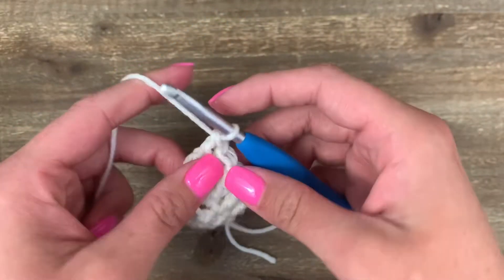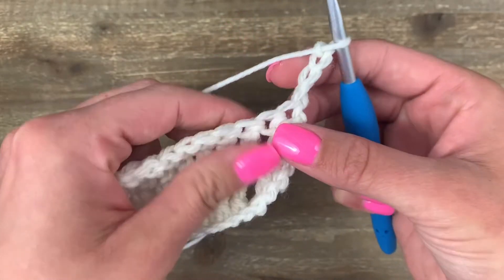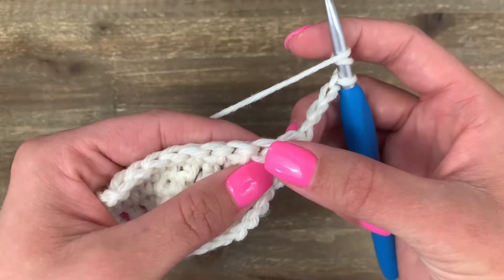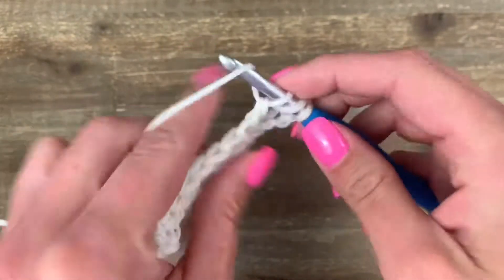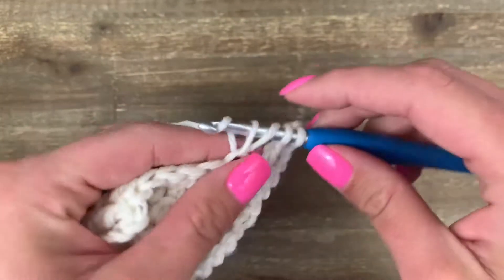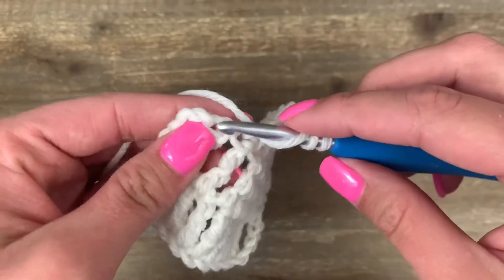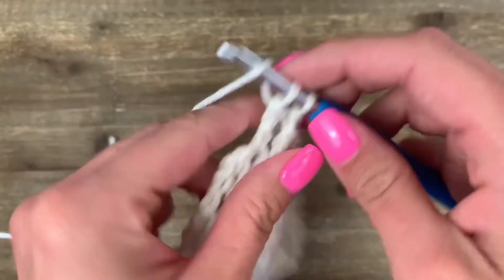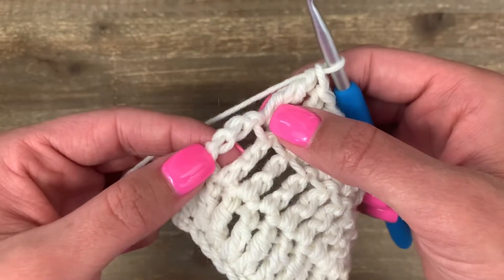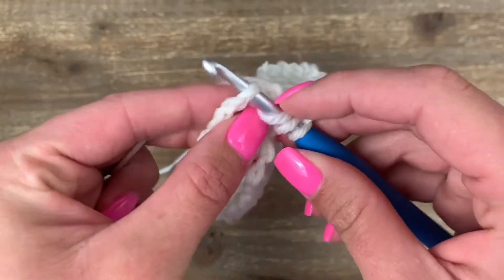Now you're just going to repeat the previous row until you get to your desired length. Chain four, turn clockwise, yarn over twice, and then skip the four chains and the first stitch since our chain counts as our stitch, and go into the second stitch. Finish that — we've got two stitches to start and eight more to go. At my last two stitches: the last triple/treble crochet and the chain. Yarn over twice to go into that last treble, then go into the top of my chain — one, two, three, four — into that top turning chain right there. Pull up a loop.